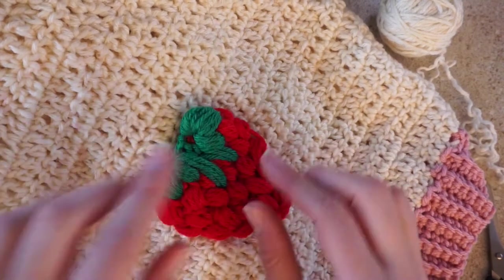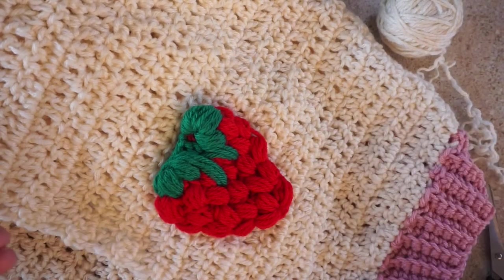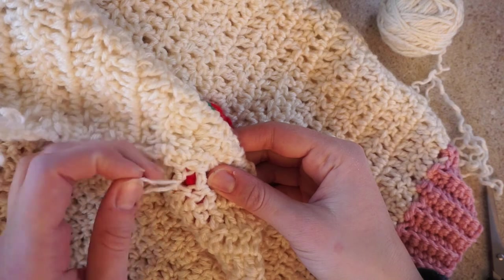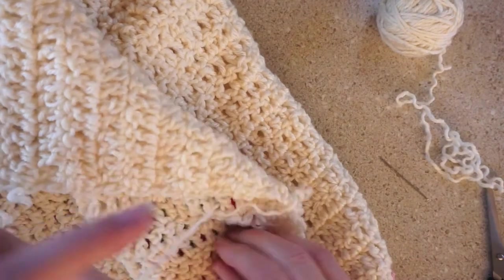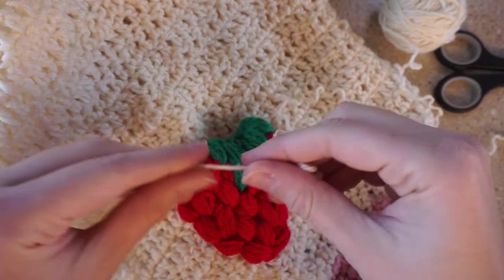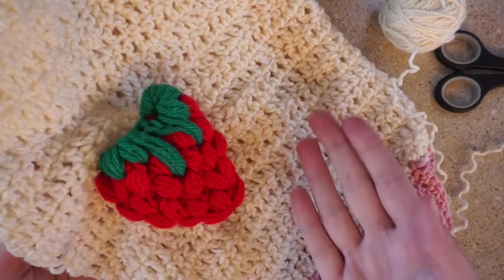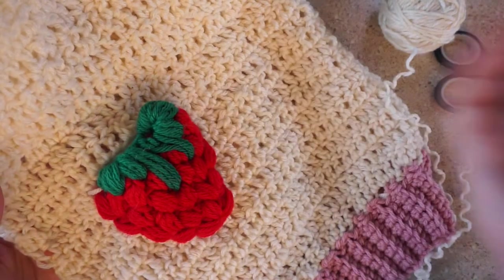Now it's time to attach the strawberries. I'm going to have three anchor points — one here, here, and one here. I'm using a tapestry needle since I can't find my yarn needles. Insert there, pull through one string, flip it over, remove the needle, double and triple tie it. Depending on your knit, you could probably just do it with your hands without the needle. You saw how easy it was for me to do it without the needle, but if the needle helps you, use it. Now I just have to finish attaching all the strawberries, and then I'll show you what it looks like when it's all done.